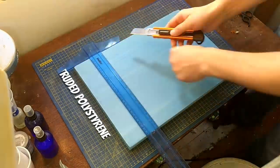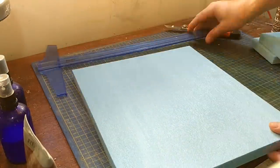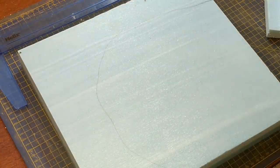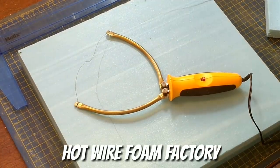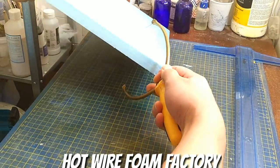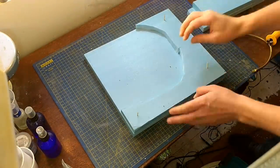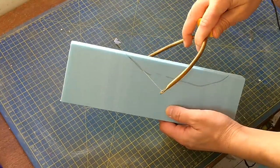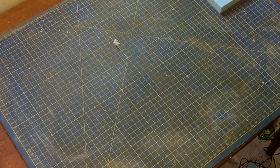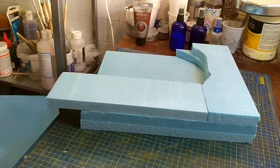This is my first attempt at an ocean scene diorama and as usual I'm using extruded polystyrene. I'm cutting it with the Hotwire Foam Factory sculpting tool which is a very useful bit of kit for carving out landforms, and I just keep carving bits and pieces of the foam until I'm happy with the general cliff shape.